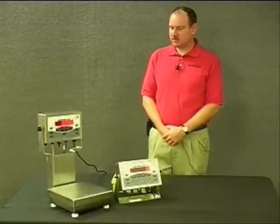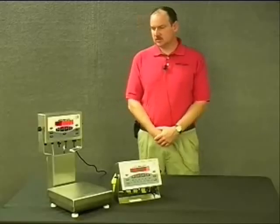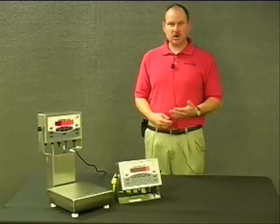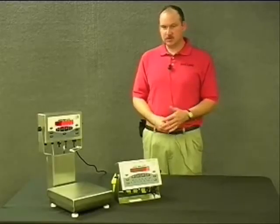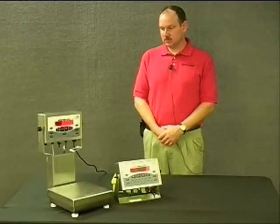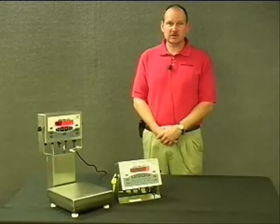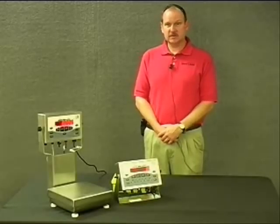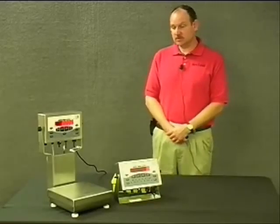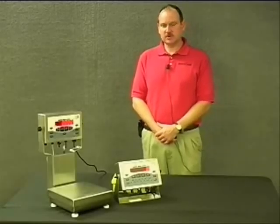The types of applications these units could be used in are varied. You're thinking of something like a wash down, a real rough and rugged environment — meat or seafood, any kind of food processing or manufacturing, a quality control area, or a clean room. It would be perfect for a clean room environment or any kind of manufacturing facility.